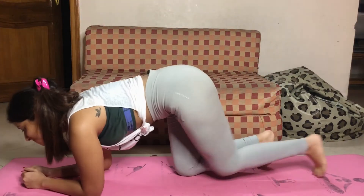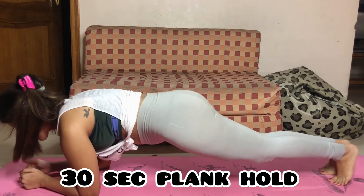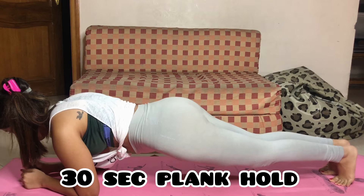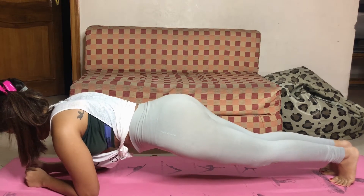And now our last yet our favorite exercise in our all-day challenge — that is a 30-second plank hold. Go for at least two sets of 30 to 40 second plank hold.